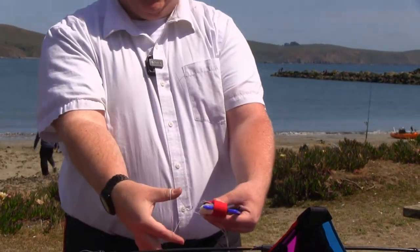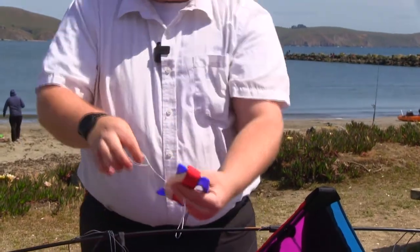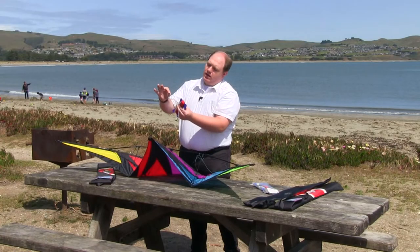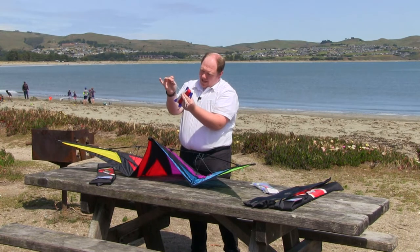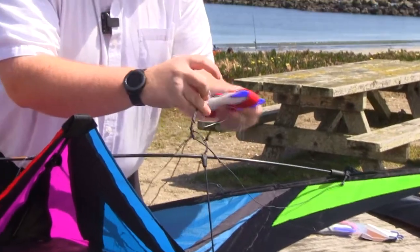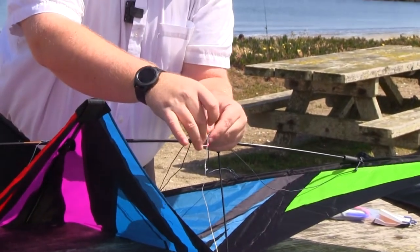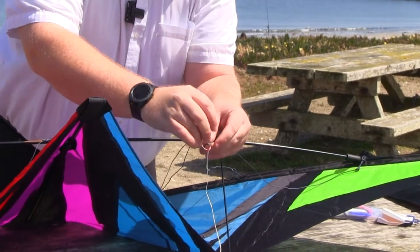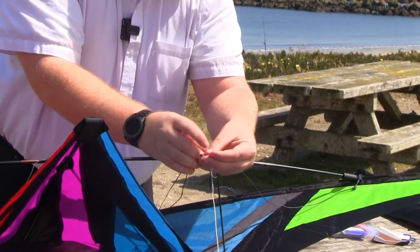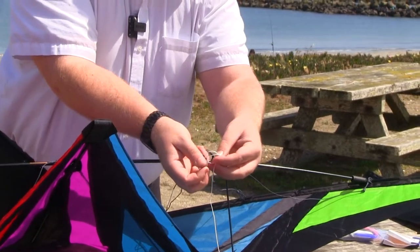I'm going to pull the line up and over, and that's going to create a loop right there. That little loop is going to slide up and down. That is the loop that we are going to put over our side here. All I'm going to do is simply put the knot through the loops that we created earlier.